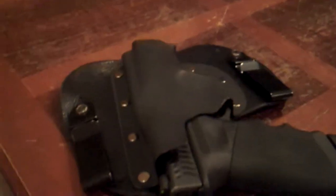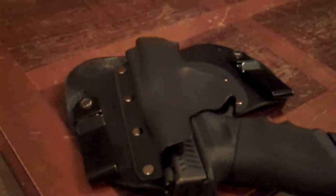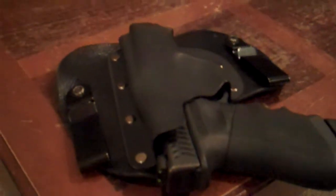It's fully adjustable, so you can change the cant of it. I love it. I've got it set up to the point where it works for me — the gun sits right so I can hold it securely against my body without worrying about losing my grip or it falling out.